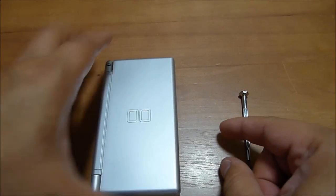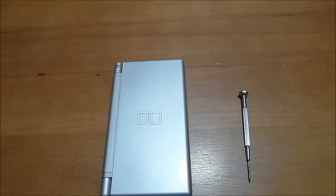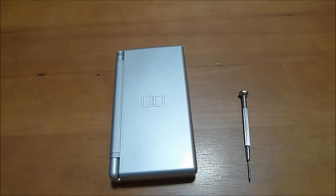There you go — that's how you change, or remove, the battery on a Nintendo DS Lite. I am your host, Philip Wesley, the Mile High Mouth. If you like this video and other videos like it, go ahead and hit that like button, hit that subscribe button, and comment below if there are other videos you'd like to see us do.